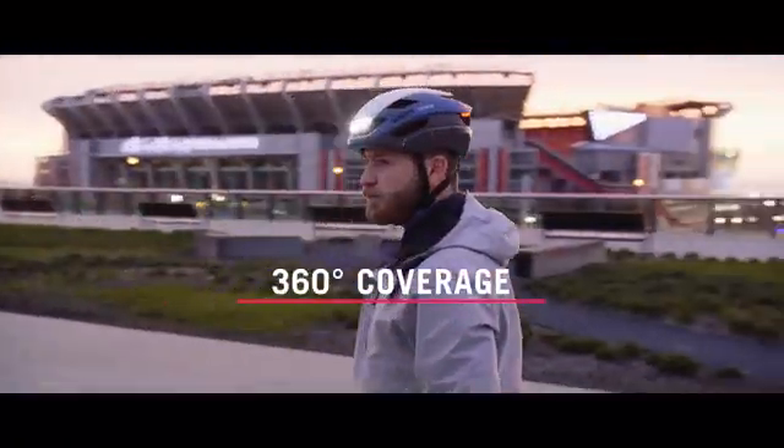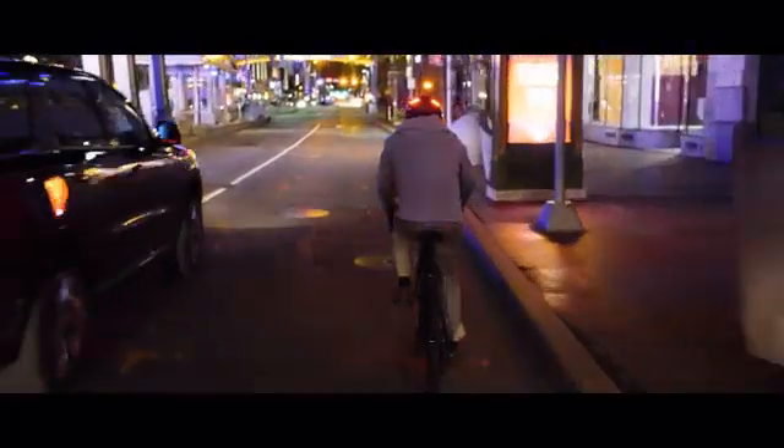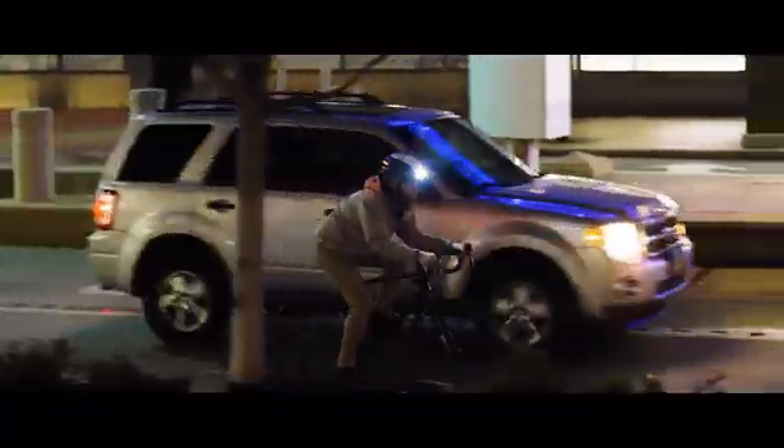That's why Ultra comes integrated with three LED modules, giving you full 360-degree coverage, ensuring you're seen by motorists from all angles, and drastically improving your chances of avoiding a crash.